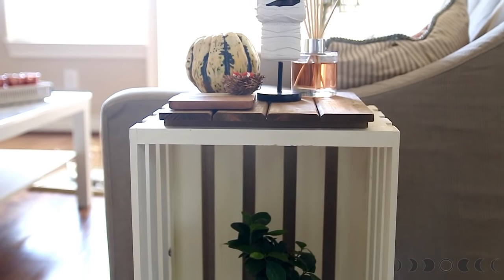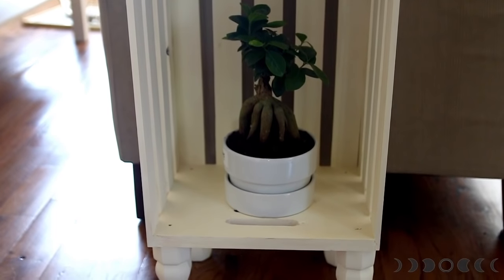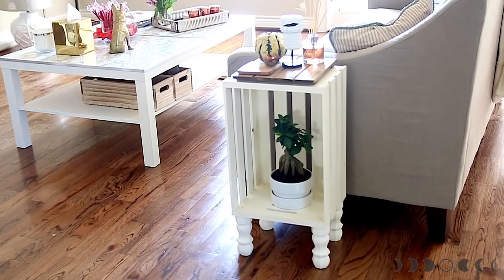And tada — look how sweet and cute this end table is! Wasn't that super easy to do? Trust me, anyone can totally tackle this.